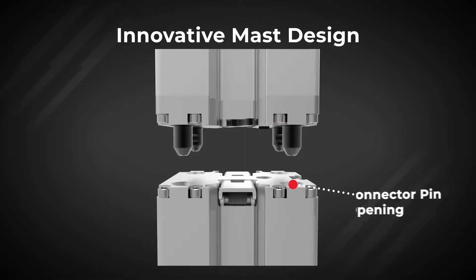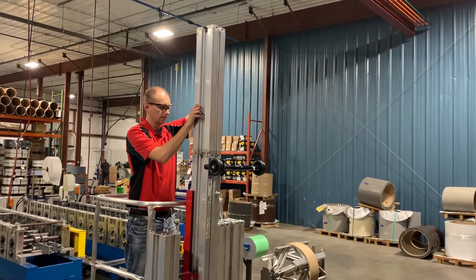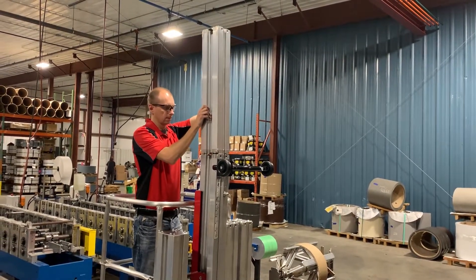Our innovative mast sections have four pins to align the mast sections as you add height. We designed these pins to prevent the mast from tipping out if you inadvertently hit the uncoupled mast section.